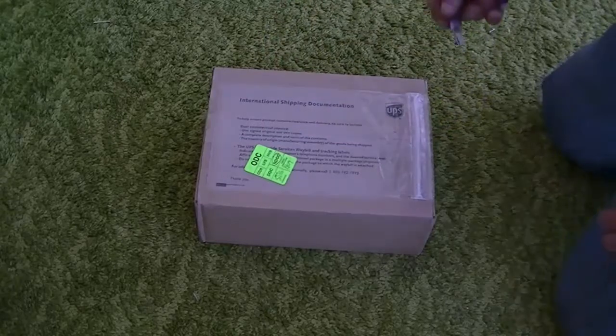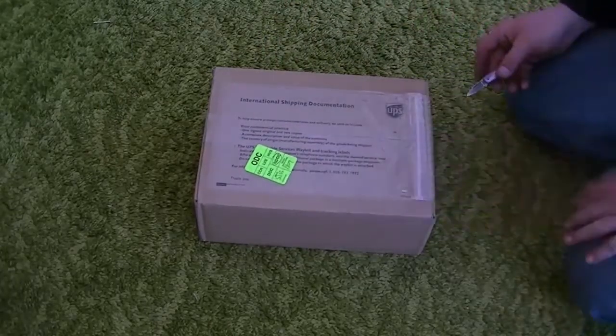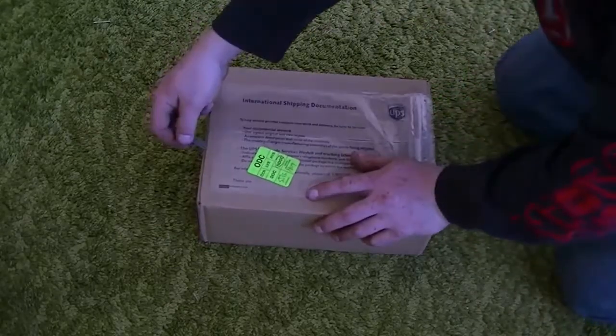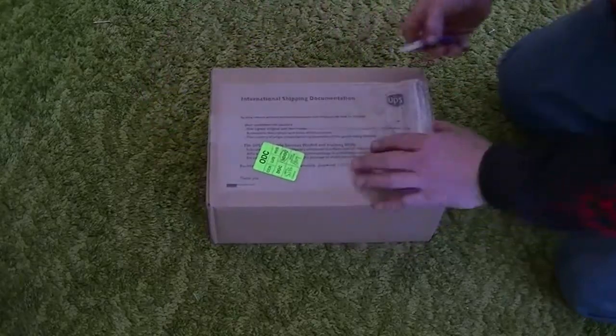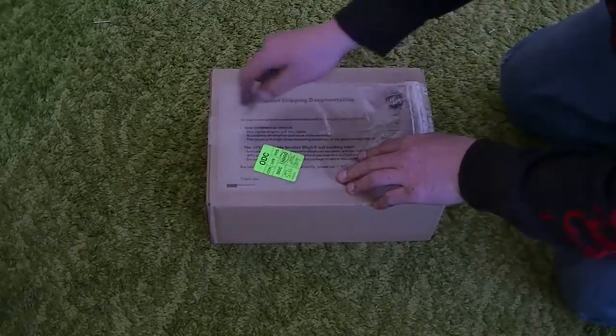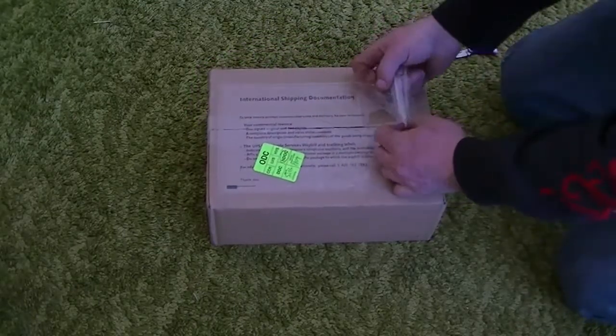Anyways, I had my packing slip in there — you don't need to see that. I removed it prior. If you really want to see it, it's in one of my last vlogs. I'm just going to cut right through this bag.